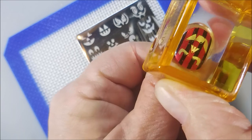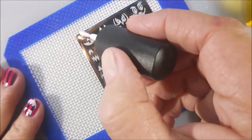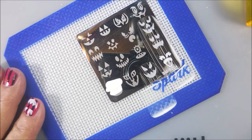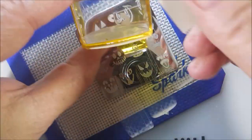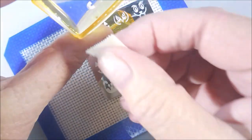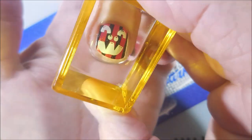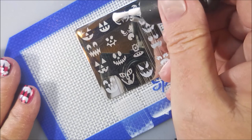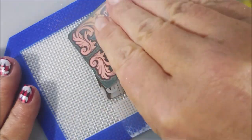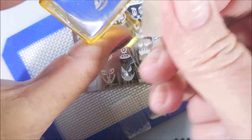Gonna get one on that thumbnail — that one's cute. I do enjoy these and I think I've done it in time enough that you could squeeze one of these in for your Halloween manicure if you like the look. You don't have to use the colors I used today. You could find other color combos in my old videos. The first year I used dark orange and light orange, then pink, then blue and green — I just went around the color wheel and did it different every year.